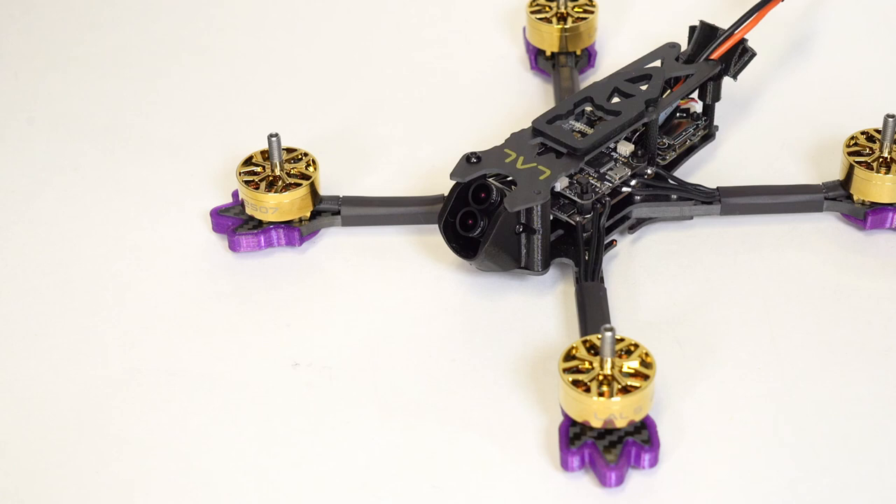Stay tuned — I'm going to keep troubleshooting. If the camera has to be replaced, it might have to be. We will show you a full review of how it flies and do some comparisons against the iFlight Nazgul in an upcoming video very soon. Thanks, guys.